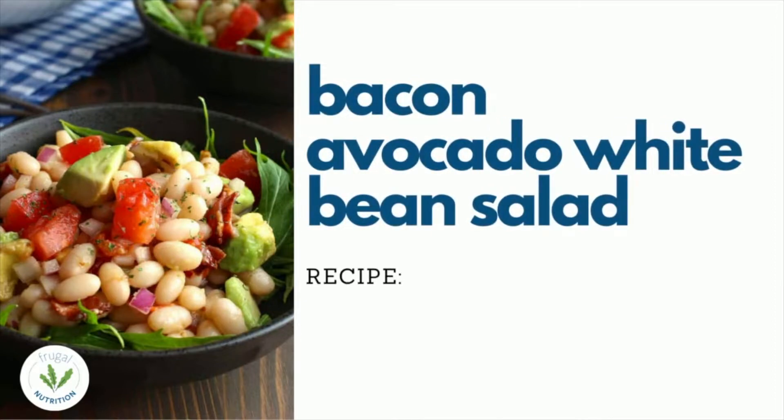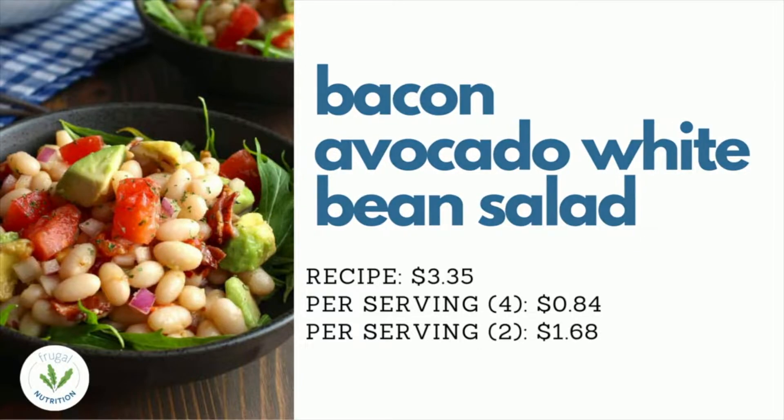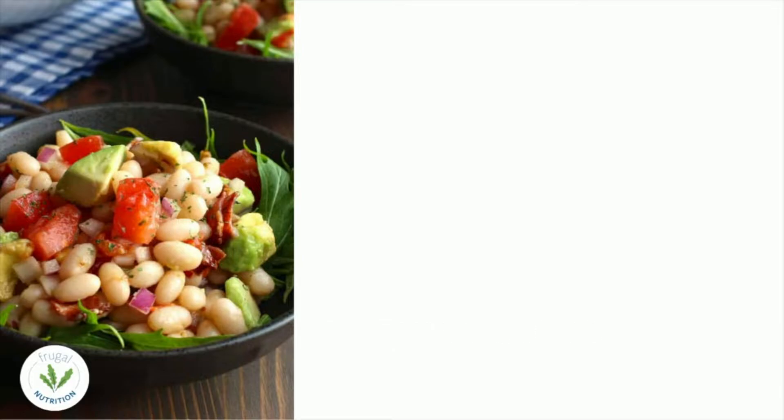If you make this dish in the summer when the avocados and tomatoes are in season, it will be much more affordable. For me, this dish costs $3.35. And if you serve it to four people as a side dish, it's about 84 cents per serving. Or if you prepare this for two people as a main dish, it comes to about $1.68 per serving.